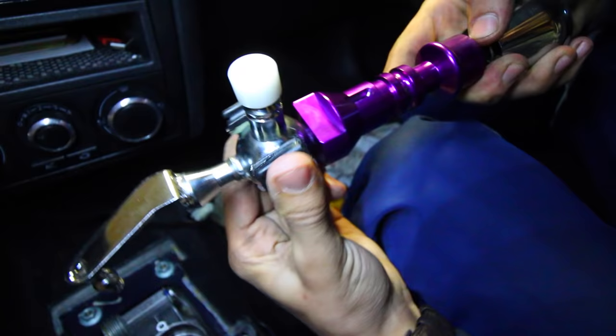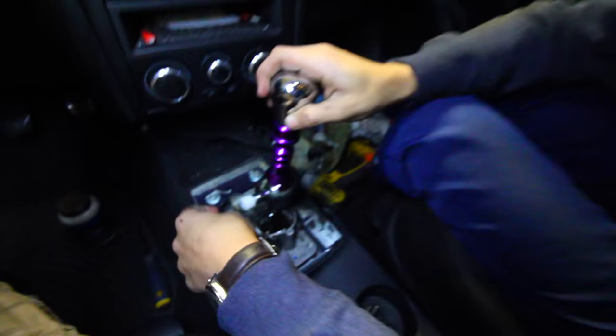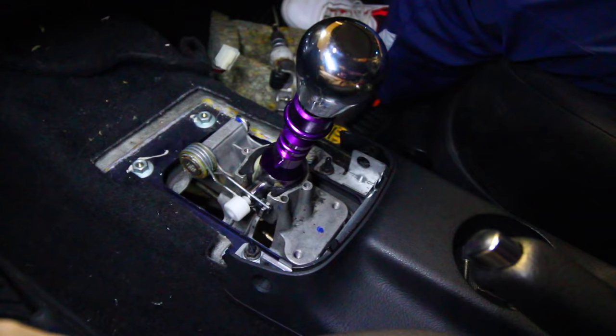Once you have the silicone paste on, slide it over top of the little ball and rotate it around so the grease is fully distributed. See how it moves nicely — smooth as butter. At this point the shifter is essentially installed up here at the top. Now we have to go back underneath and install the shifter cables to the bottom side of the shifter mechanism.